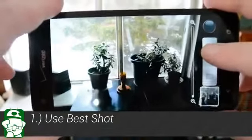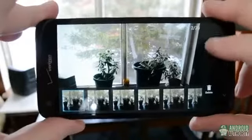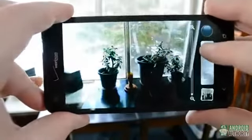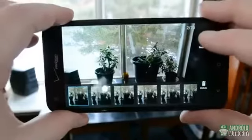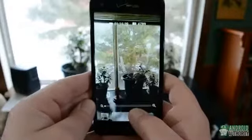Our first tip: use Best Shot. Now you may already be aware of this tip, but I was actually mocked by a few fellow Android Authority team members for not being aware of it, so I figured I would save our viewers from that very situation. When taking a photo, just hold down the shutter button to take up to 20 photos in very rapid succession. Then you can either use Best Shot to automatically select the best photo for you, or you can keep all the photos and pick the best one yourself.